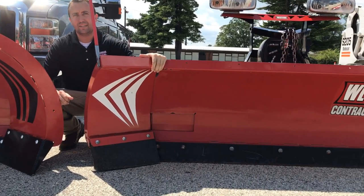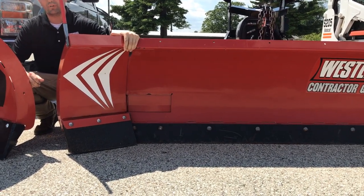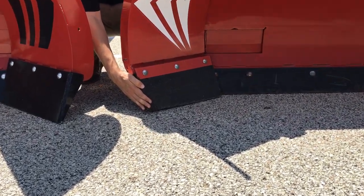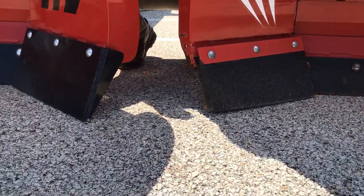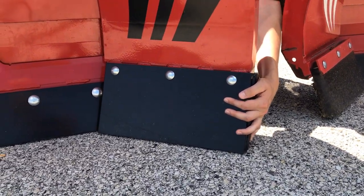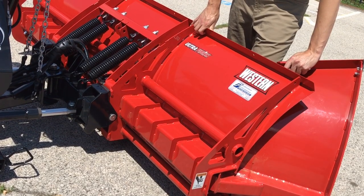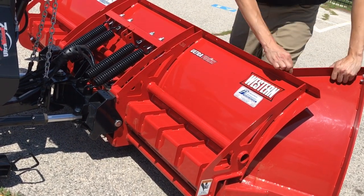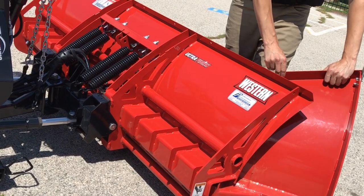On the older model, to your right, it's still a 29 inch moldboard, and I want you to notice the rubber winged edges down here. On the newer model, it's a 31 inch moldboard, and Western has added a curb guard and a steel edge. On the new Wideout, they've added some steel here which stiffens the backbone of the moldboard, and they've also added a piece of steel here to keep from any bending.